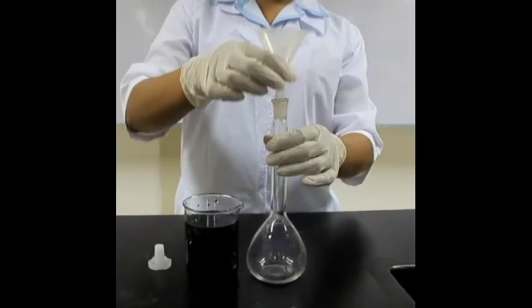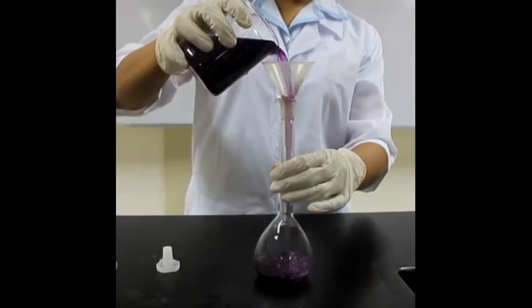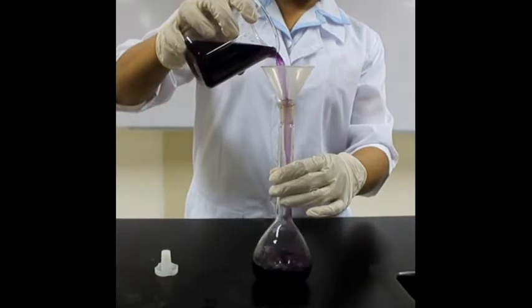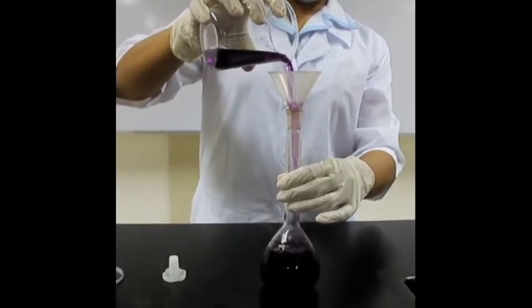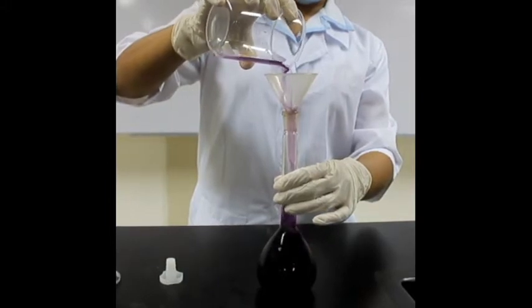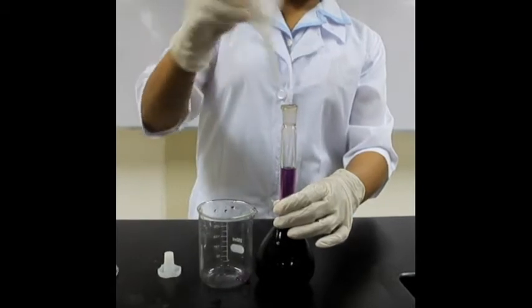A volumetric flask is a piece of laboratory glassware. It is a type of laboratory flask that is calibrated to contain a precise volume at a particular temperature. They are commonly used for precise dilution of chemicals, other solutions, and the preparation of standard dilutions.